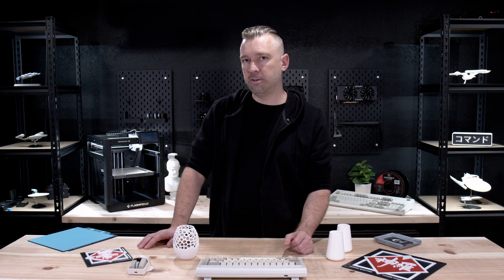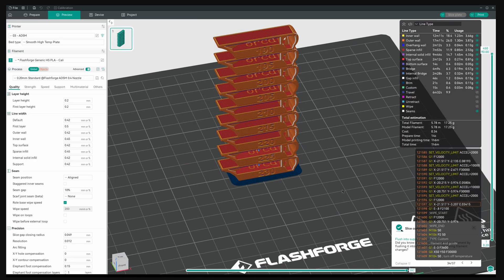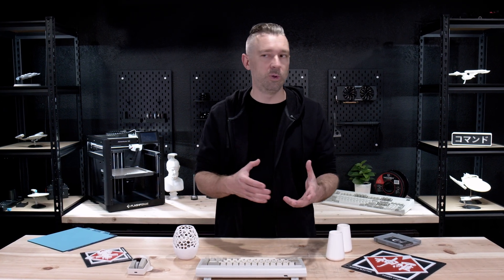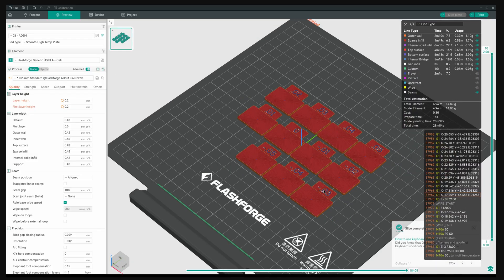Here's advice most people won't give you: there is a temperature tower calibration, but the most common thing I hear is that people can't tell the difference from temperature to temperature — and that's exactly right. For most common filaments, you're not going to see a huge difference in your temperature range. It's always a good idea to understand the calibrations you're changing, but if you don't want to feel overwhelmed, just focus on flow rate and pressure advance. The rest you can figure out as you get more comfortable, but these two are highly recommended for the best quality out of your 3D printer.